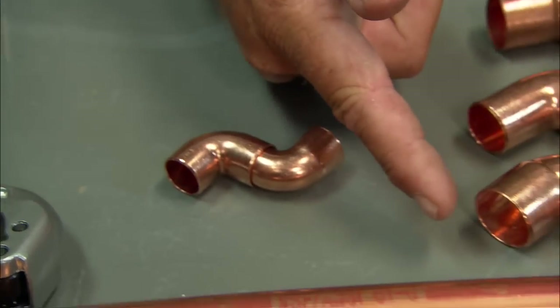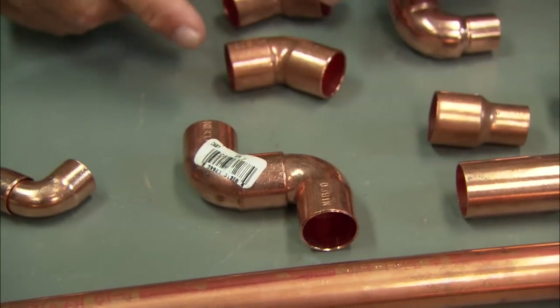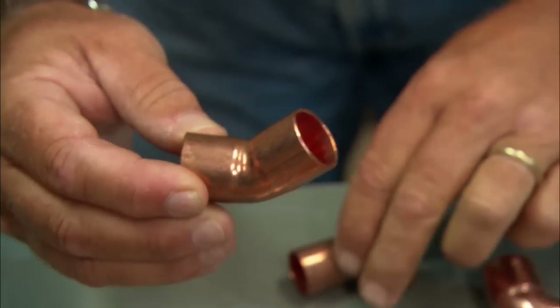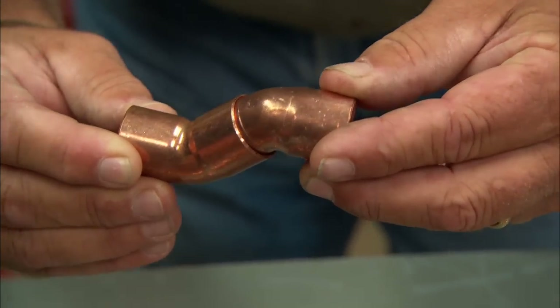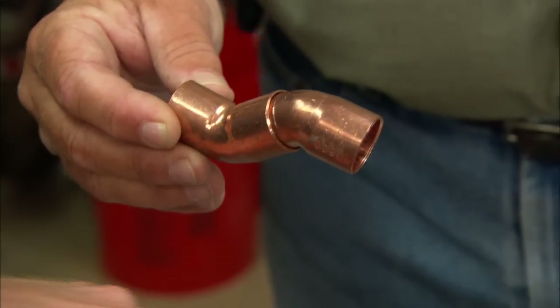This is the same in three quarter, and this is the fit elbow in three quarter. They also make a 45-degree angle, which is pretty handy for say, running along and needing to jump up and get over another pipe. Here's a fitting-by-fitting 45-degree angle, and this is the street or fit 45, which fits inside. So now we can make bends or turns in multiple ways.